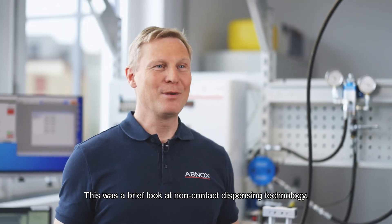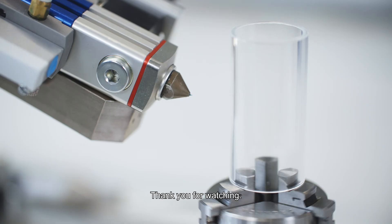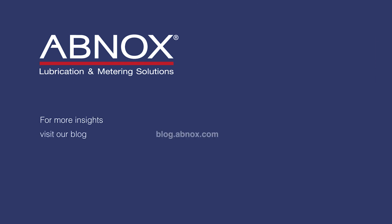This was a brief look at non-contact dispensing technology.